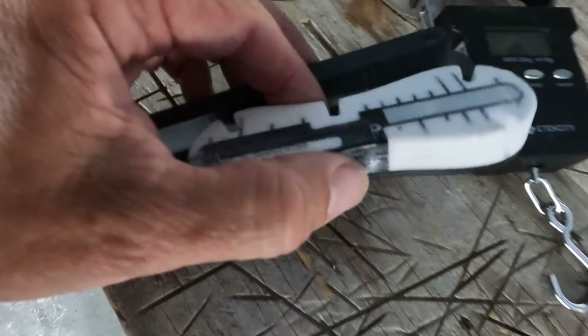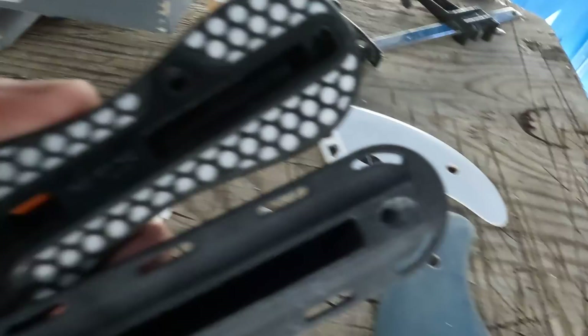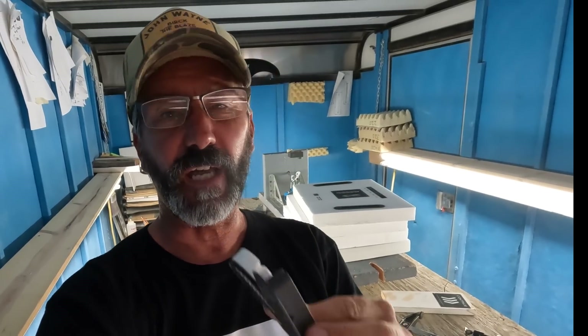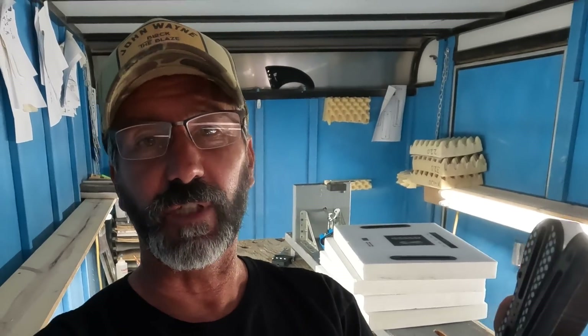Should I order my new GOAT model with Futures or FCS fin boxes? That's a good question and it's an important question because the fin box is the foundation that secures our fin to the board, but more importantly it's the conduit that transfers energy from the fins to the board and from the board back to the fins again.